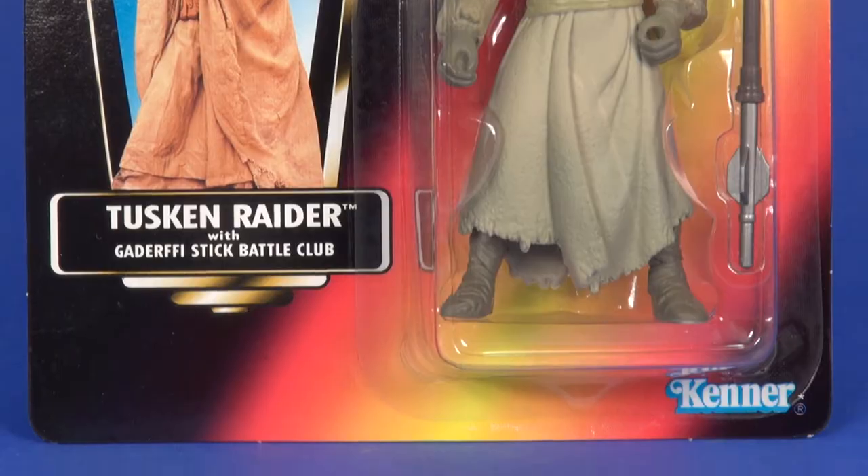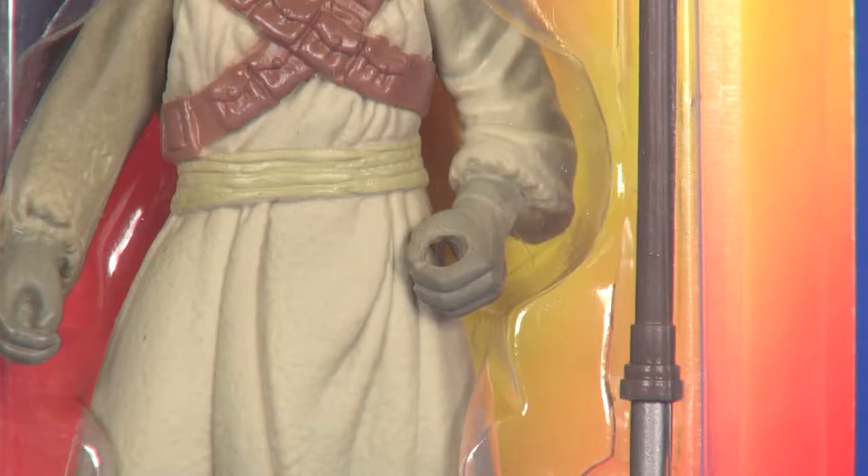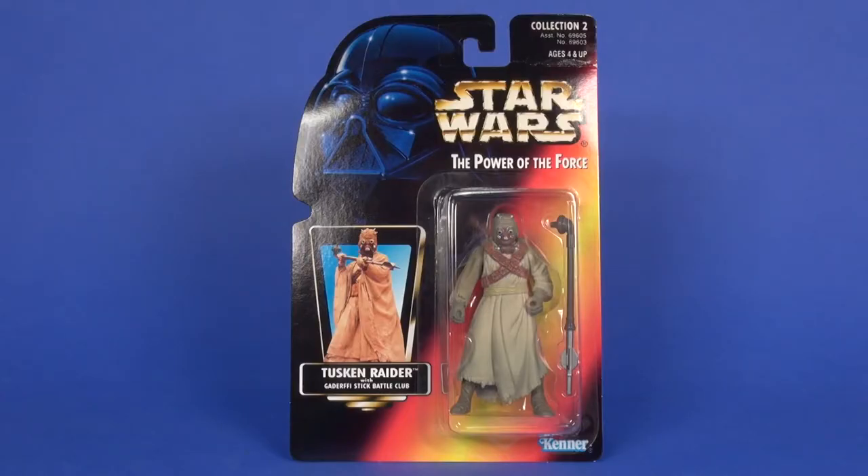The Tusken Raider did have a variation, and that is while on the red card you can find him with a closed hand, which is what you're seeing here. When I go through the loose figure I'll show you the hand as it's opened up more.